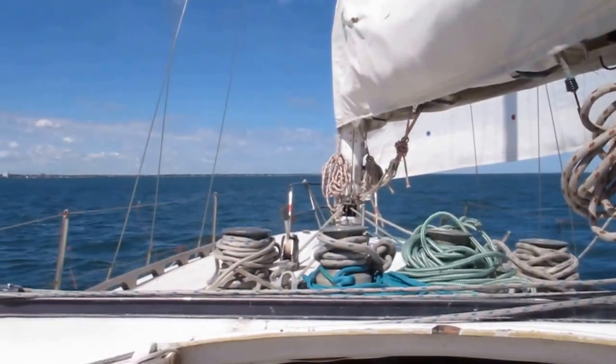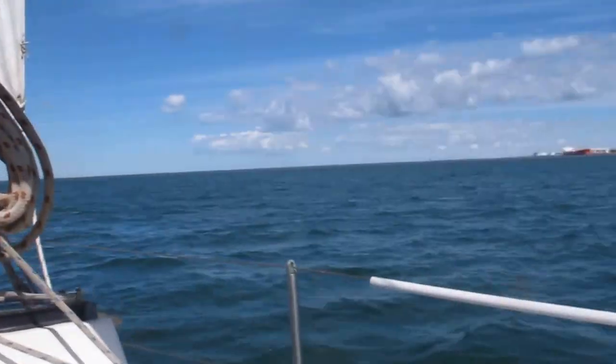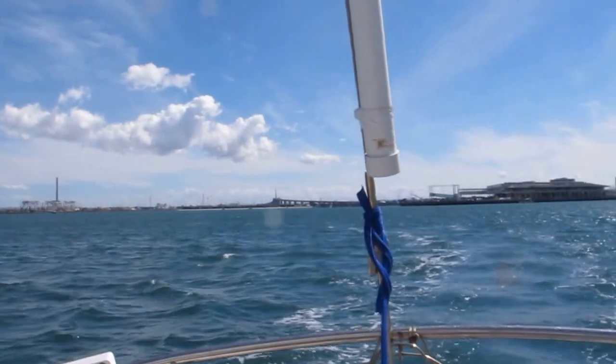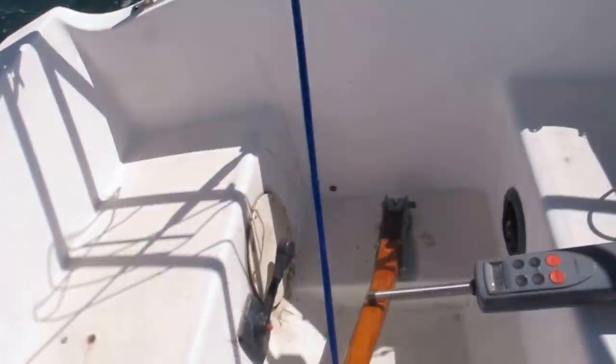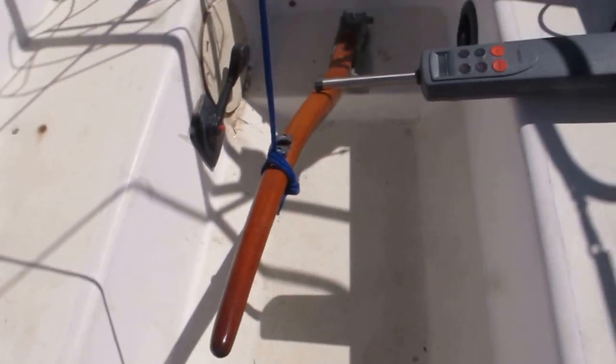I just want to show you guys what I had to do with my autopilot as you come around here. You can see the blue line there, all the way down to there, onto the autopilot there.